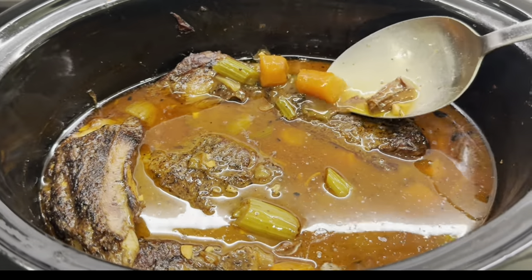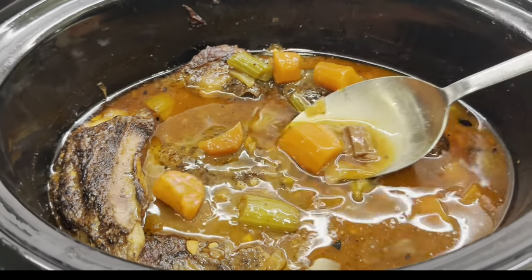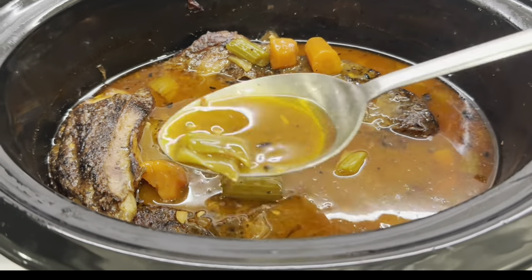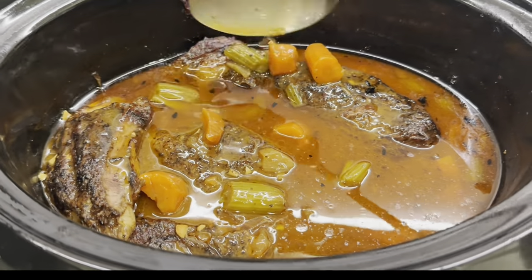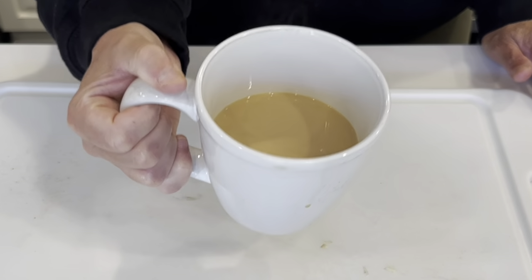Hi friends, welcome back to my kitchen. This slow cooker pot roast recipe ends up being the best pot roast I have ever made. I want to take you along with me today and show you how I did it. The full written recipe will be down below. It's early, first we need a sip of coffee.